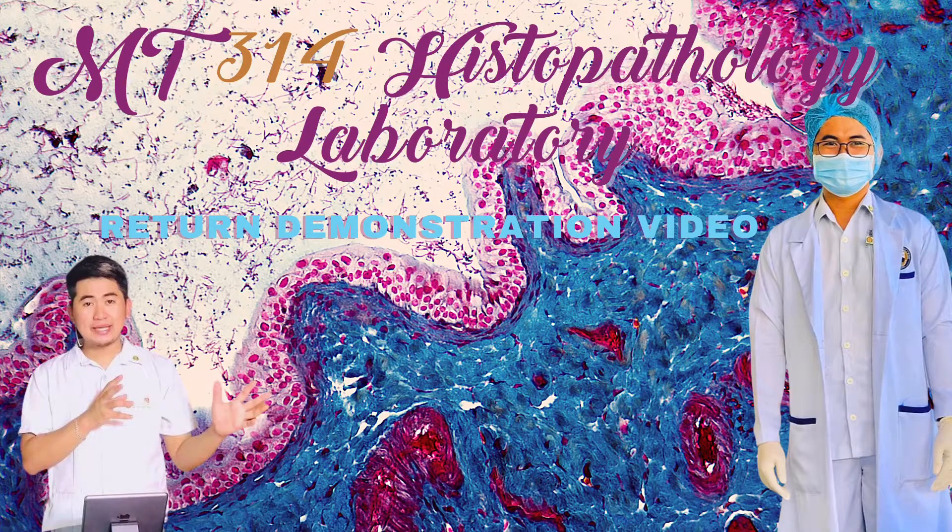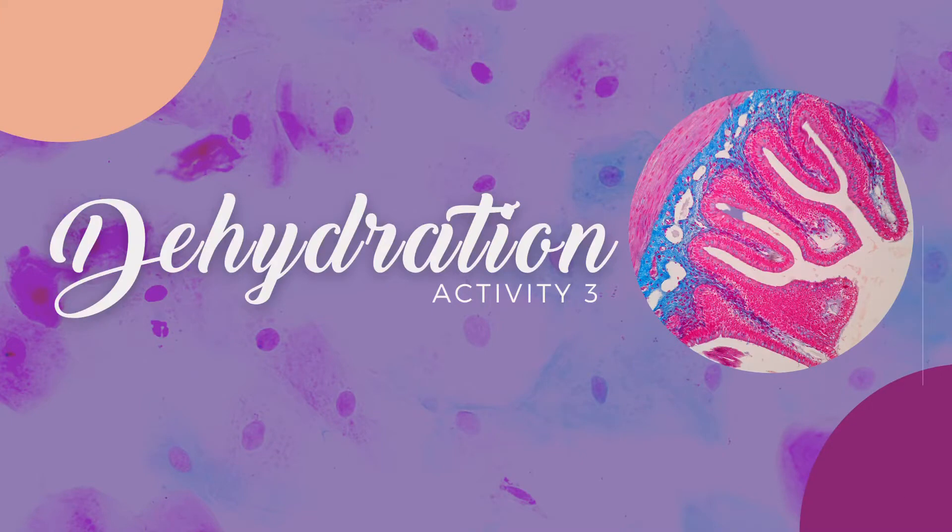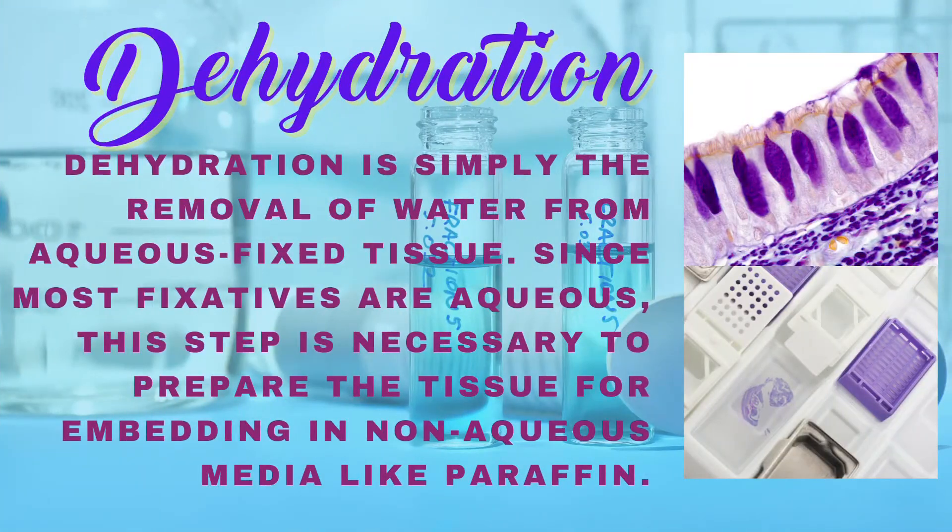MT314 Histopathology Laboratory Return Demonstration Video Activity 3. Dehydration — what is dehydration? Dehydration is simply the removal of water from aqueous fixed tissue. Since most fixatives are aqueous, this step is necessary to prepare the tissue for embedding in an aqueous media like paraffin.